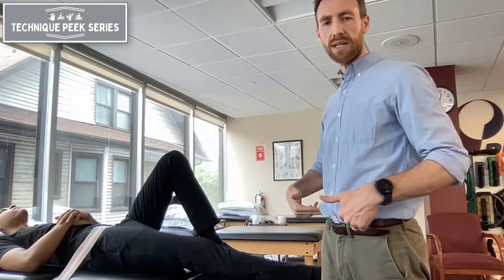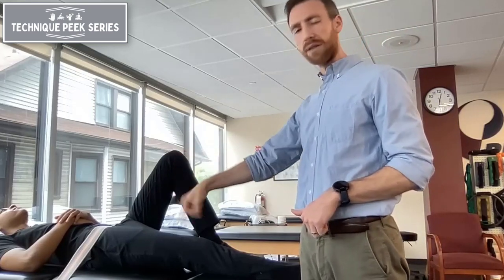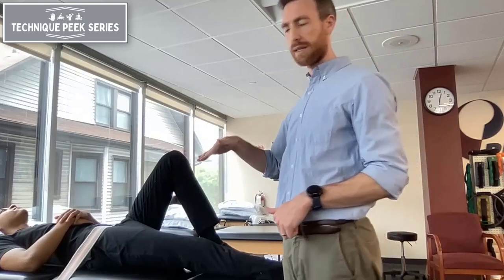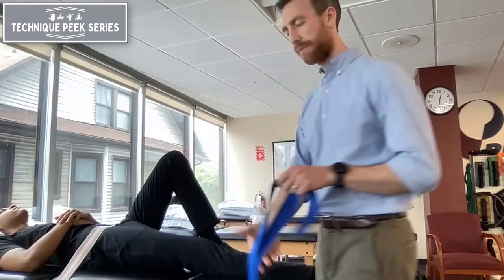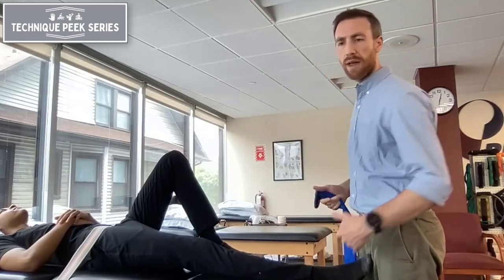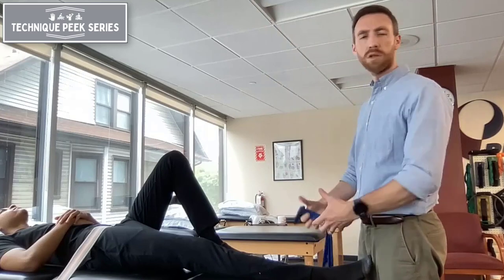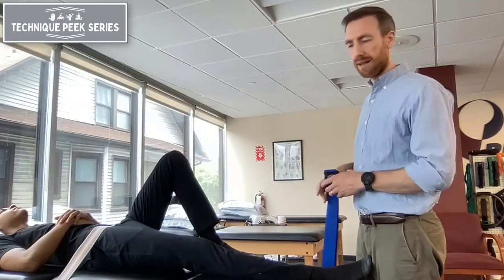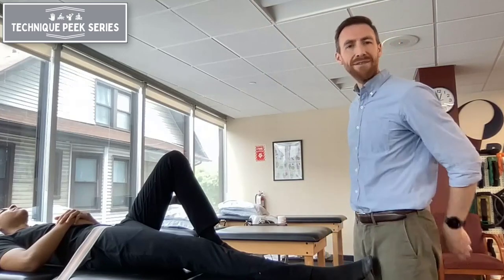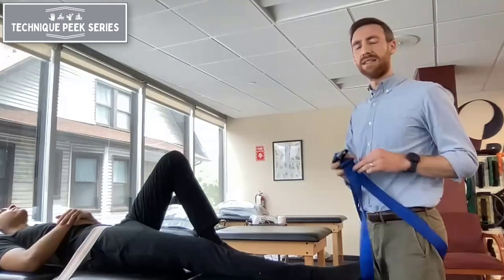It's usually pretty comfortable as long as it's not on the bony prominence. You first attach the belt to the table inferior to the ASIS and make sure the patient's comfortable with that. Then you're going to use a second belt to assist you with the pull, so that if you're doing this technique over a period of five to ten minutes, your arms aren't getting tired from holding someone's leg. The leg can be very heavy, especially on certain patients, so you want to try to make it as easy as possible for yourself as a clinician.